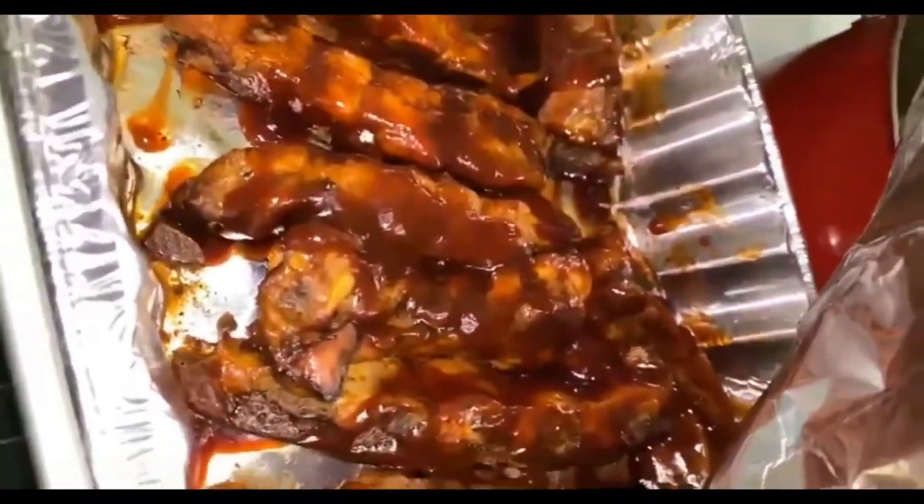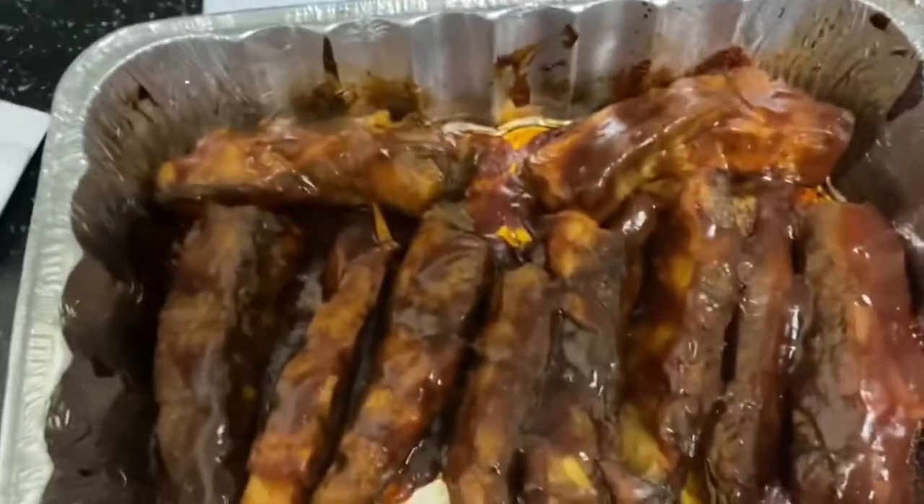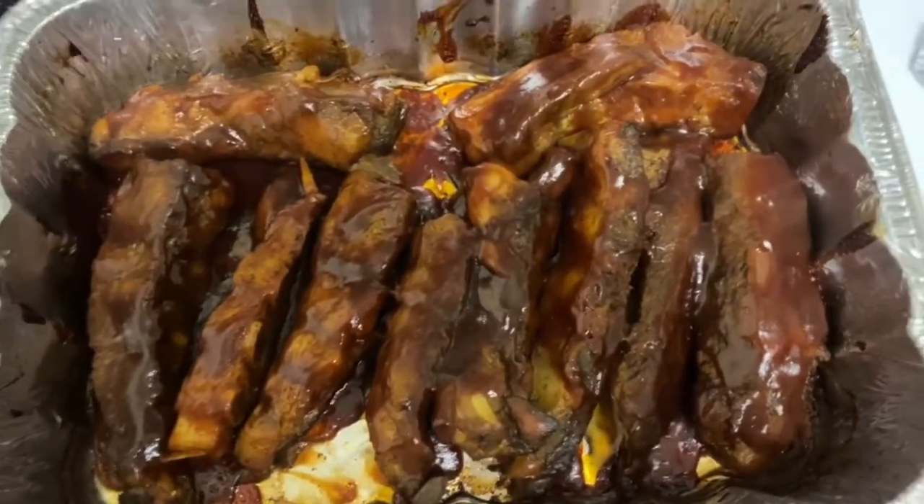Okay, so this right here — after it's been in there y'all, it smells so good. This sheet right here is the bomb.com, okay! Sorry, it's falling off the bone — don't play with me. Yeah, I gotta try this!